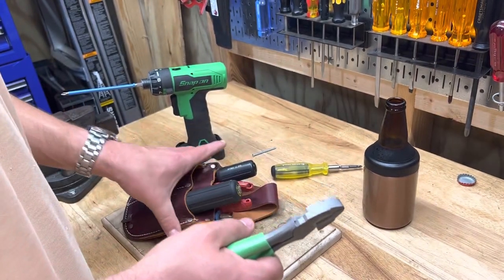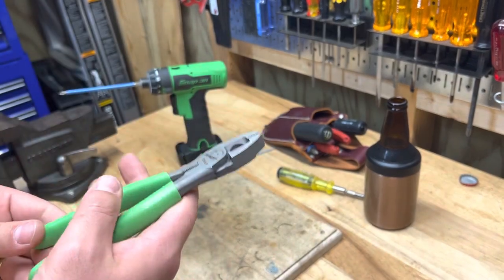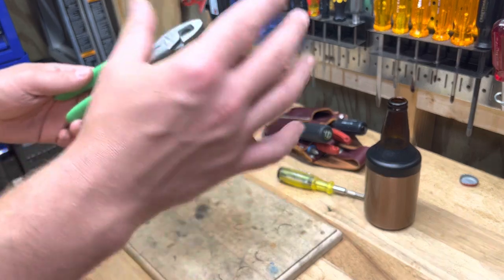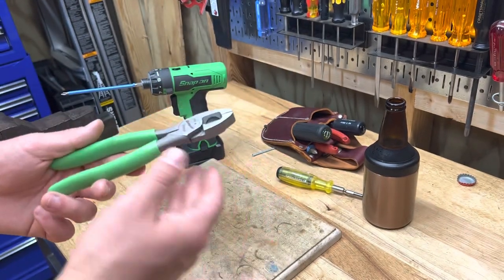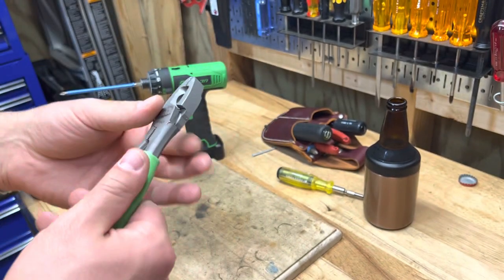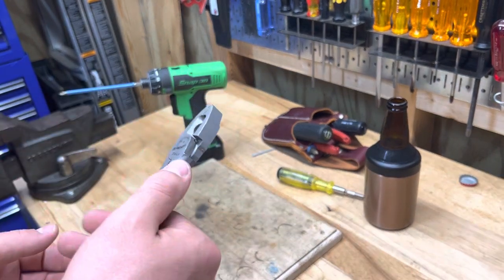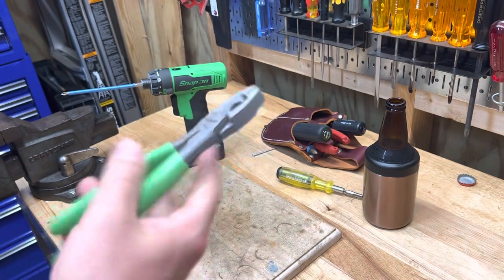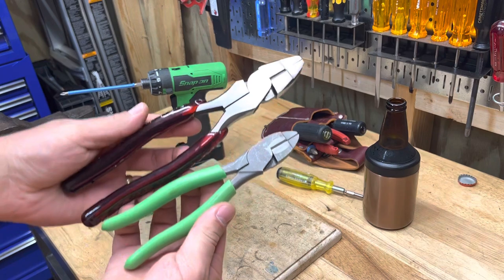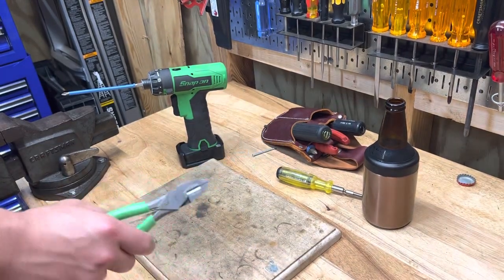This little pair of lineman's pliers is so great for just twisting a couple of 14-gauge wires together. The cloth wires in my house were so brittle — I had to tape them because the cloth was all deteriorated. I wrapped it up the best I could, separated the hot and neutral, stuffed it back into the box, and made pigtails. Having to twist those pigtails on 14-gauge wire up in the box, these give you so much more control and they're really nice to use up on a ladder with one hand — much better than a full-size pair of lineman's pliers.